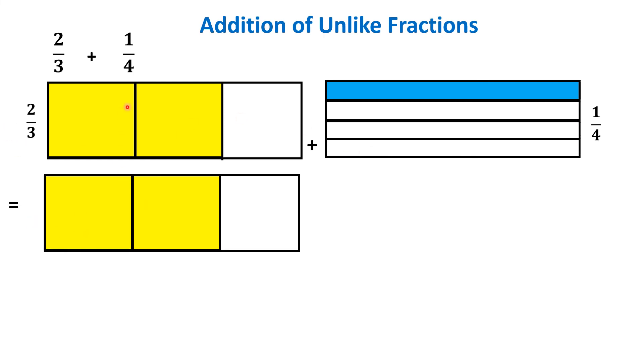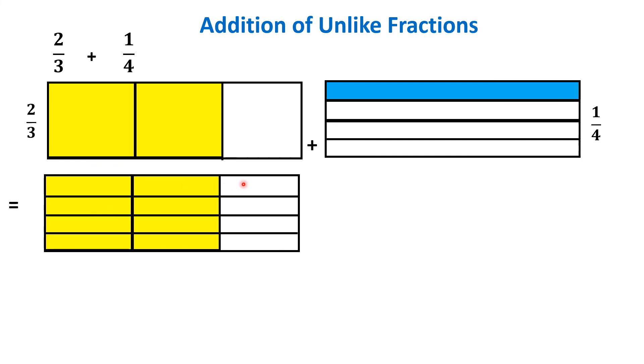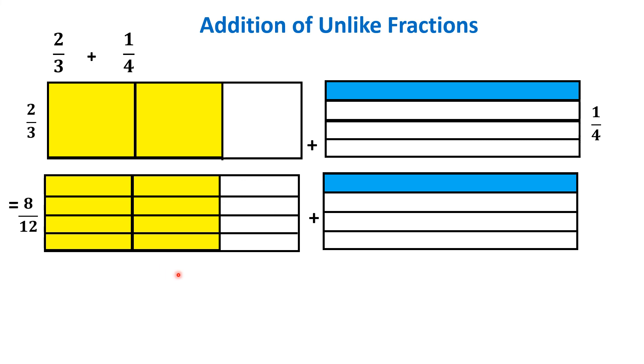For 2/3, we take the vertical columns, and for 1/4 the horizontal divisions. Applying horizontal lines to the first figure gives 1, 2, 3, 4 rows — dividing it into 12 equal parts total. Out of 12, 8 parts are shaded, so the fraction is 8/12. For the second figure, applying vertical lines gives 3 equal columns, making 12 equal parts in total, out of which 3 are in blue color — that means 3/12. So we have 8/12 and 3/12, and we have converted the unlike fractions into like fractions.